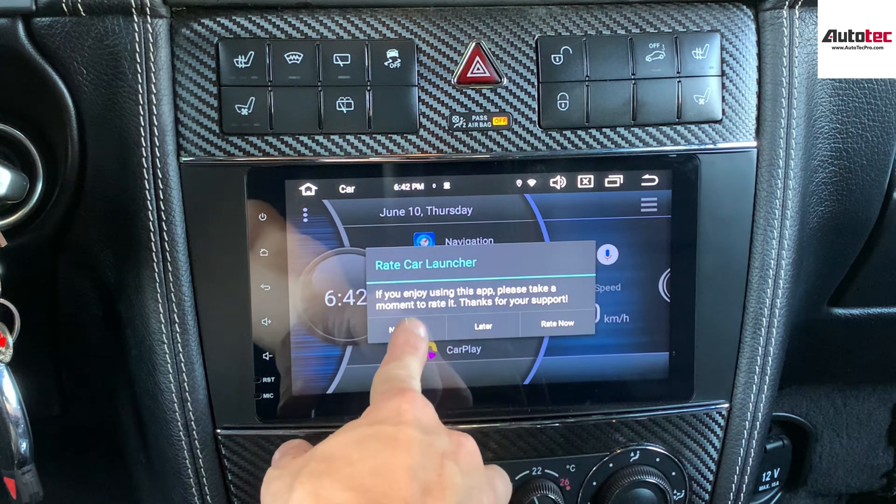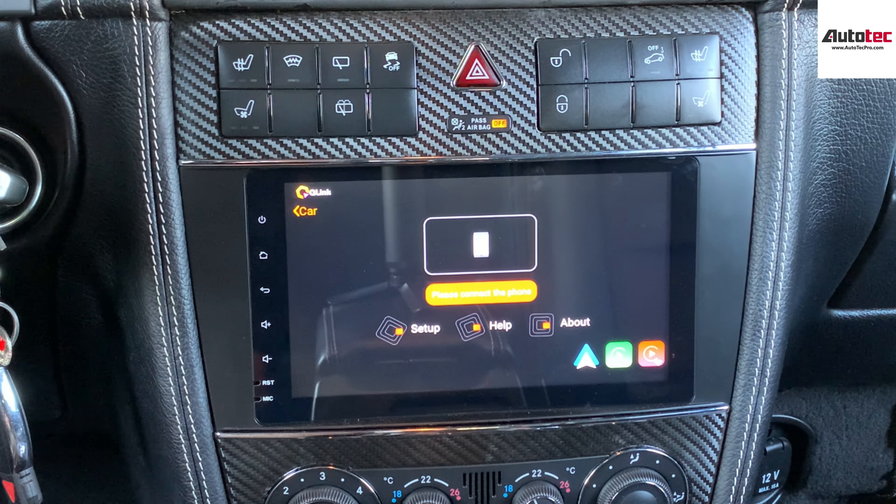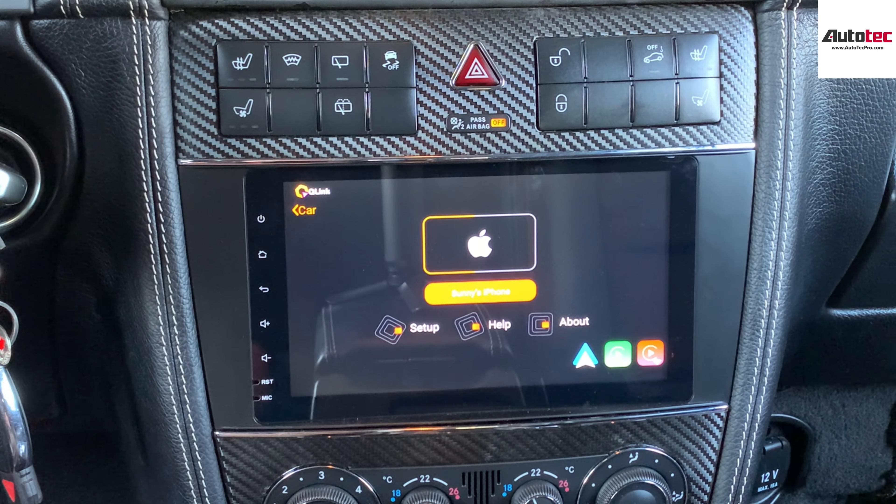This unit also supports wireless Apple CarPlay. To use Apple CarPlay, go to the settings of your phone, then go to Bluetooth, and connect to the Bluetooth device. Once it gets paired, click on CarPlay. You will also need to grant authorization to the unit to use CarPlay.